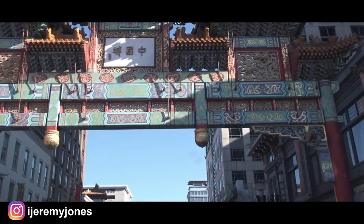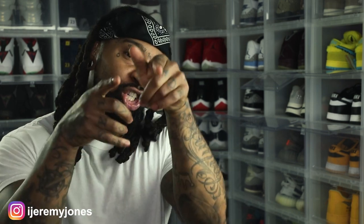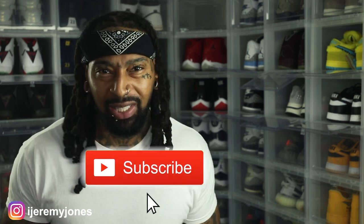I'm back with another video. Before I get too deep into this, y'all already know what to do — go and hit that like button, it really helps the channel out. And if you're new, consider subscribing. I make content about sneakers. All right, so let's dive in.